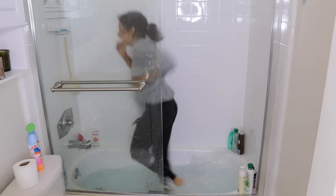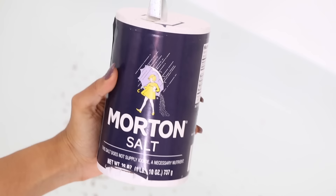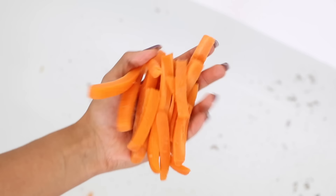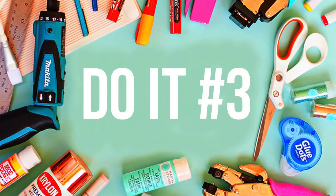Don't have a bath bomb? Try this. First, run a bath. Then sit down in it, you maniac. Next, pour in some basil. Salt. Paprika. A squeezed lemon. Black pepper, cause you're not racist. Carrots. And some chicken. Because who needs a bath bomb when you have a massive bowl of soup? Yay!